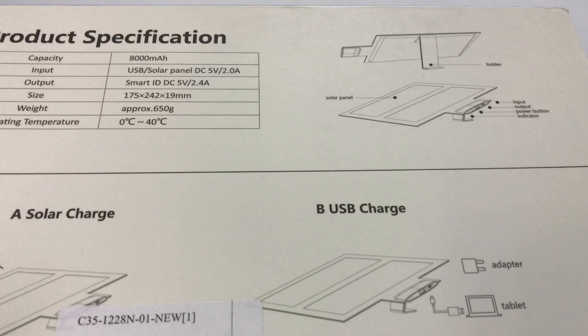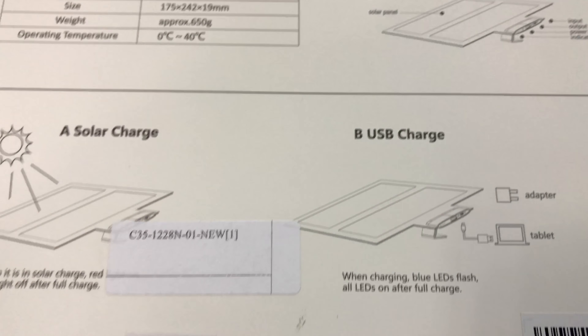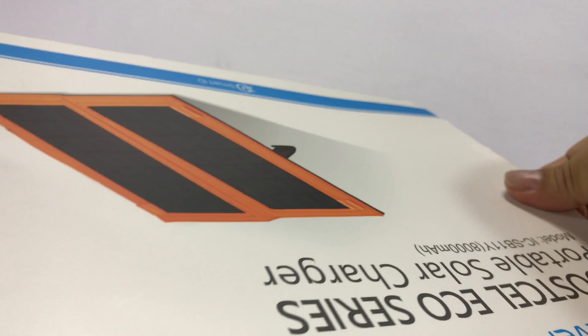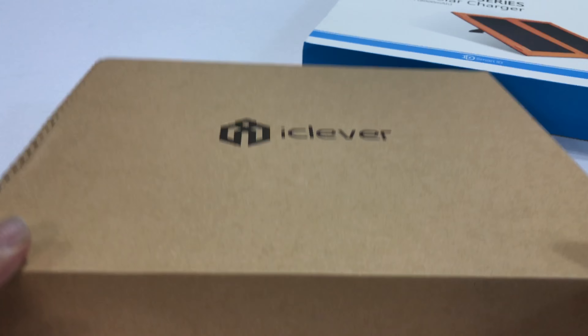Obviously you've seen these things out in the wild, maybe camping, hiking, etc. This one looks pretty compact. I thought we would take a quick look at it here, and then let's go ahead and get it outside in the sun — or what we have of the sun — to see how it works.